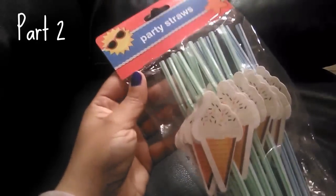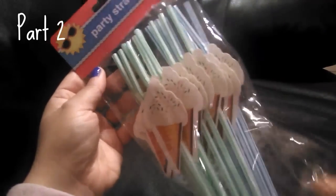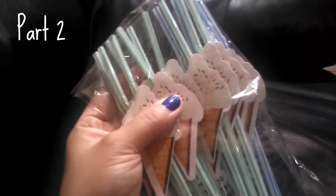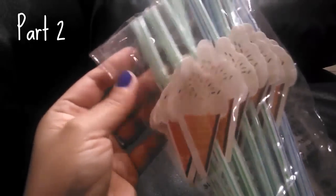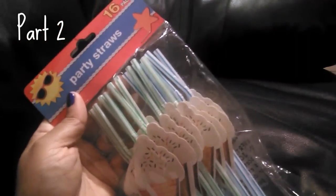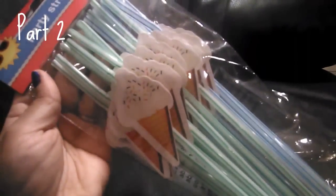I couldn't pass up these straws with little ice cream cone charms on them — so cute! Not only can you use them on your straws but you can also use the charms for crafts. You get 16 of them, so definitely a great buy.